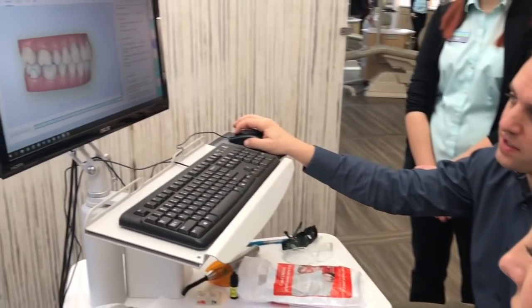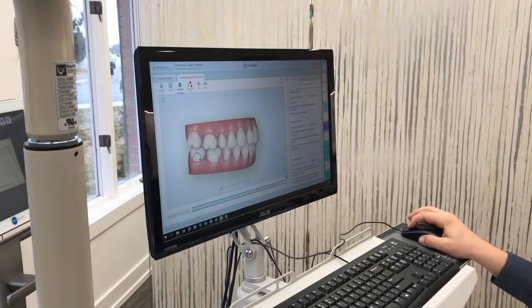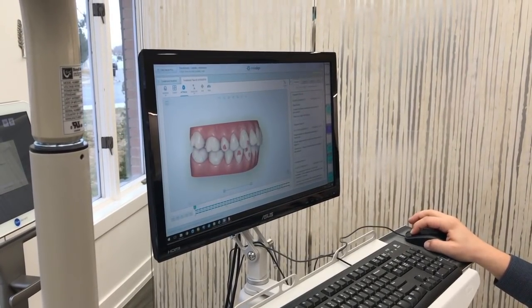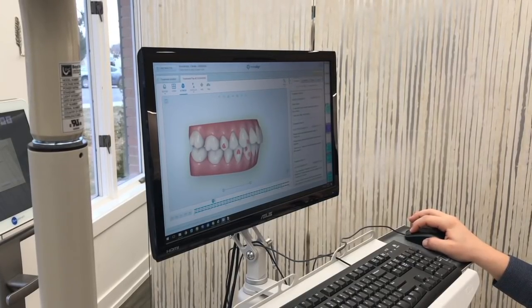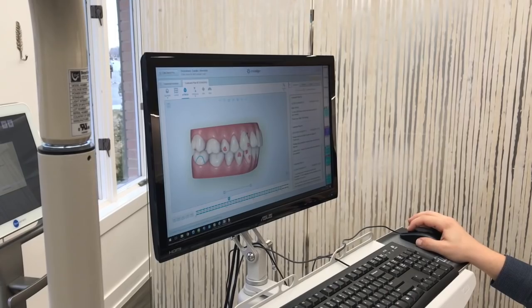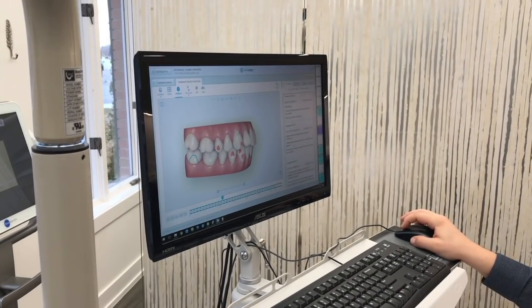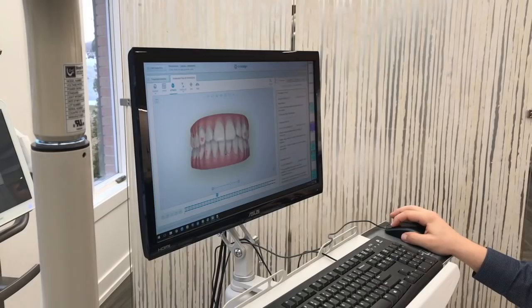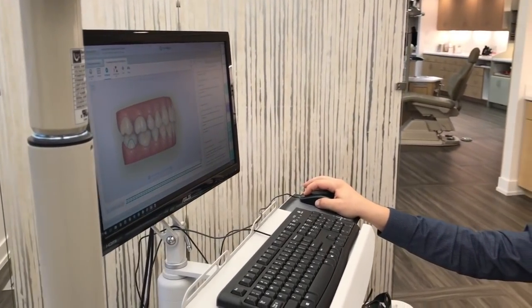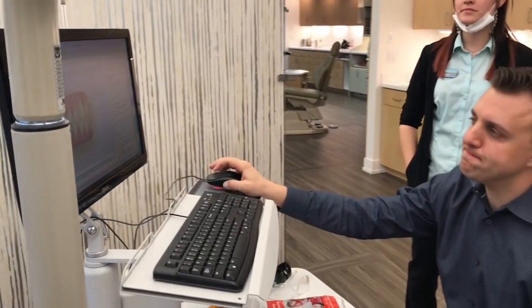These little blue marks are going to be the cutouts for your elastics. So those aren't going to be filled right now, but when you come in next time, the next ten aligners we give you are going to have these little cutouts, so they'll go a little bit different. And that's when we can start the elastics if we want to, and that's what takes care of that front-to-back correction.